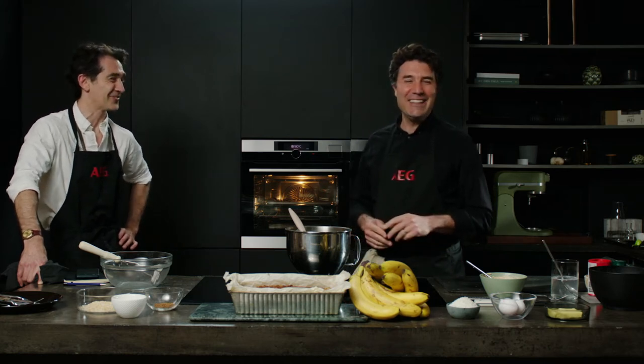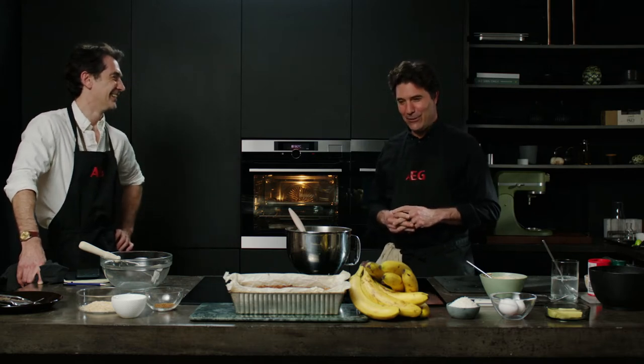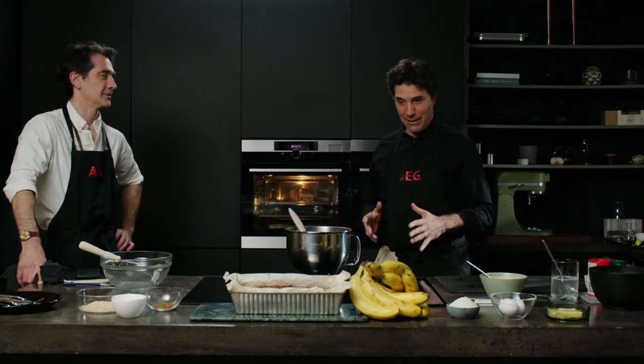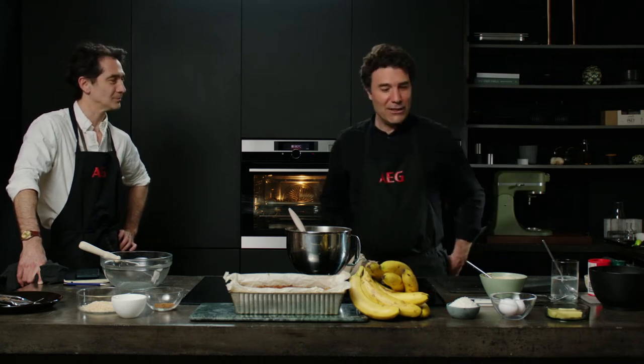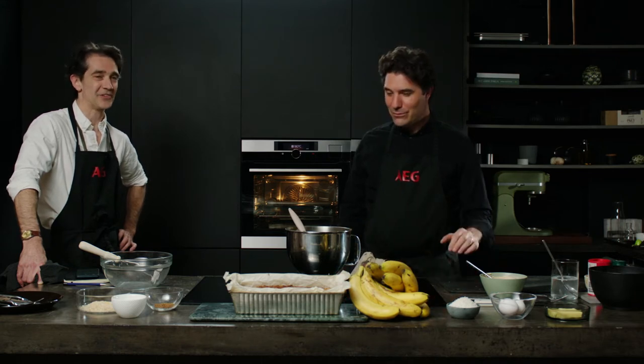Forgiving? What does that mean? Meaning if you make a mistake you're still going to end up with a really nice tasty cake. Okay great — and how long will it take us today? It should only be around 10 to 15 minutes. So if you've got some bananas and you're not quite sure what to do with them, this is a great and quick recipe.